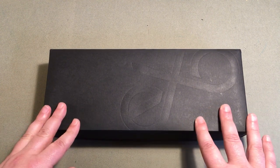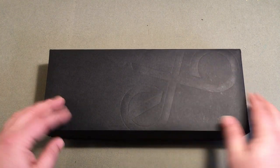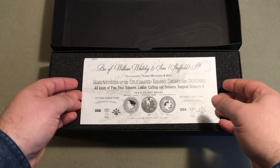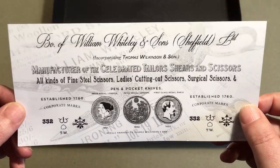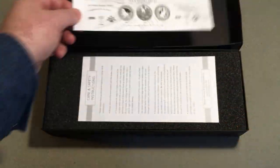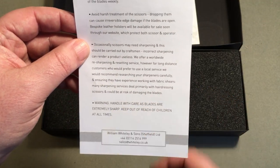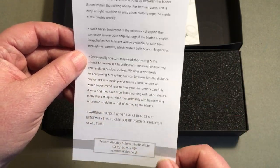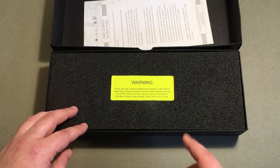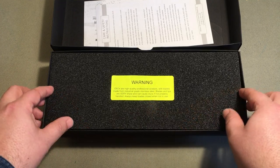The box, which they designed specifically for these, is a medium cardstock with XO embossed on the top. When you open it up, the first thing you'll see is a neat little reproduction certificate — kind of Victorian-ish. Then there's a care and safety instruction sheet, and at the very bottom there's a warning: these things are sharp, and I can vouch for that. They even put a big neon green sticker that says 'Warning, they are sharp.'